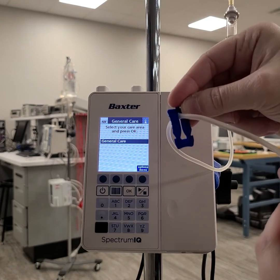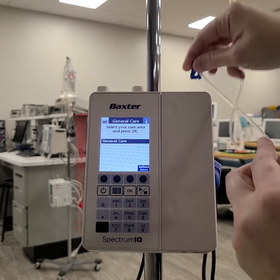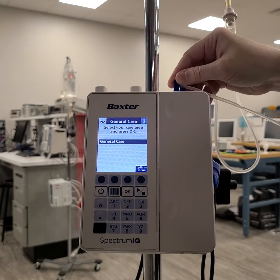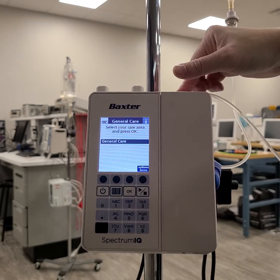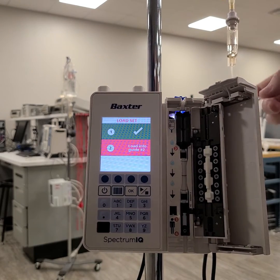We're going to take this little key that comes with every line — there's a hole on the top — and the door will open.